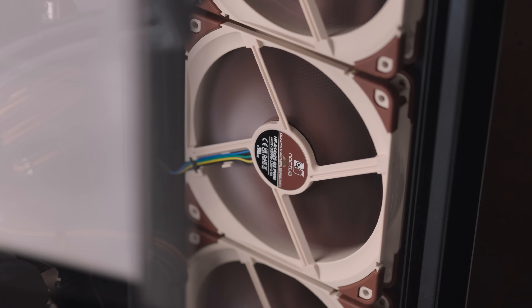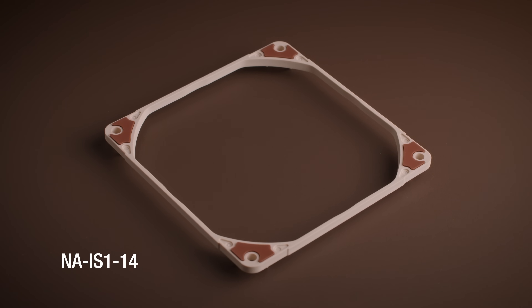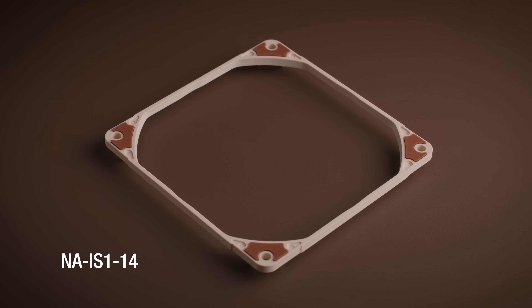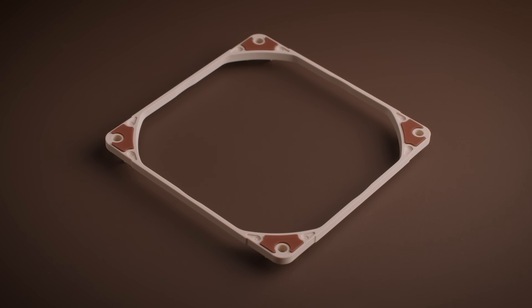For pull use case scenarios such as front intake fans, the NFA14G2 can be combined with an optional inlet spacer, which will further optimize performance and help achieve superior flow rates and a more favorable acoustic profile in challenging intake configurations.